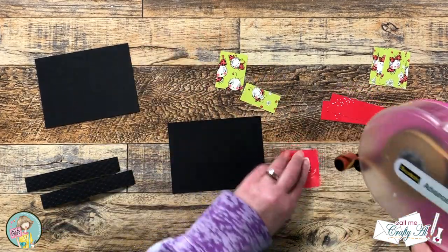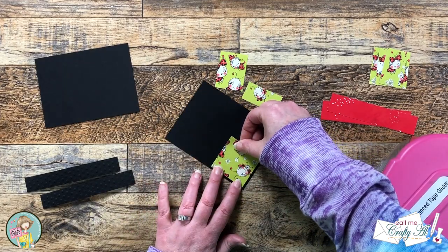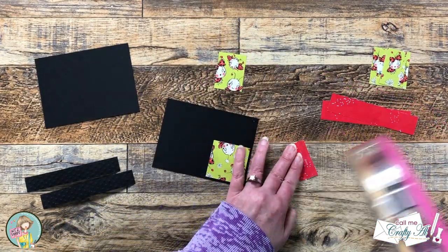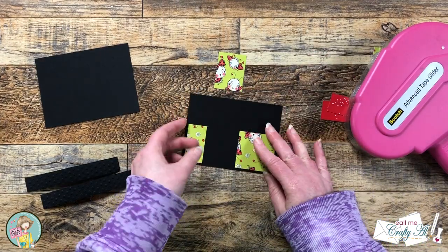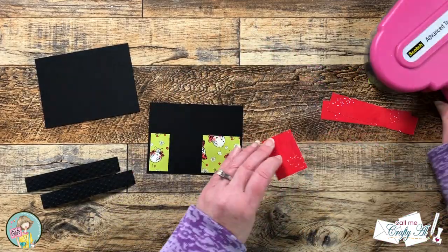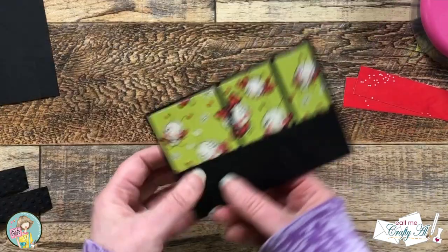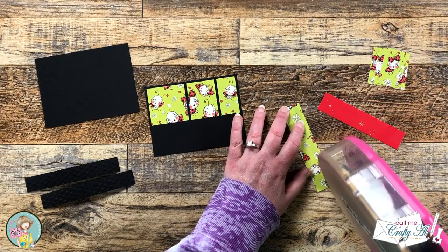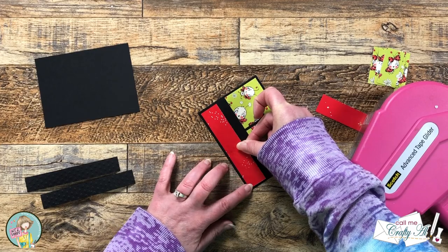Now I'm going to start adhering the pattern papers to the black mat. Just like in the original process video, I start with the two inch square on the left and then skip over to the one inch piece on the right, trying to get an even border on the outside edges. Then I add the one and a half inch wide strip to the center — this helps you space them out more evenly. I turned my piece of cardstock and pattern paper around; I just find it's easier to adhere when the paper is closest to me. The red pattern paper gets adhered to the bottom of this mat, keeping those outside borders all the same.